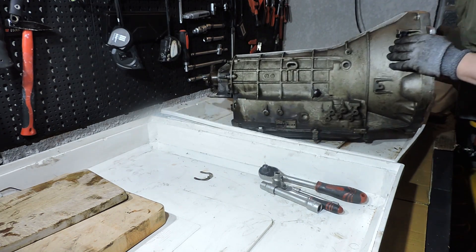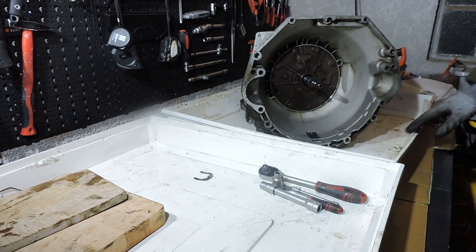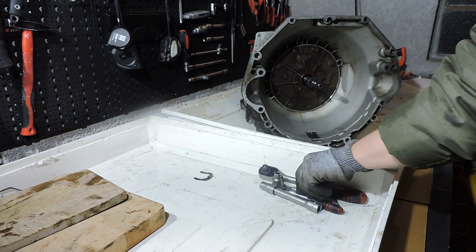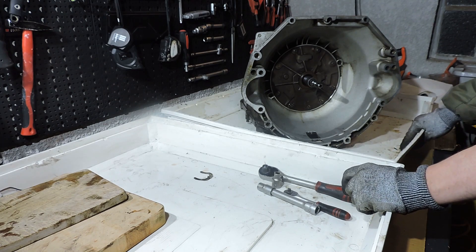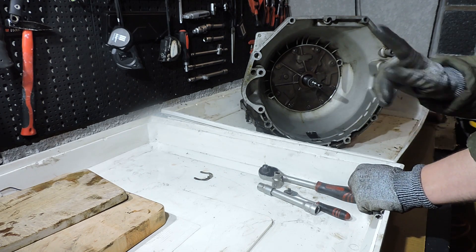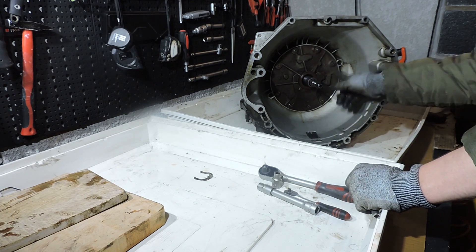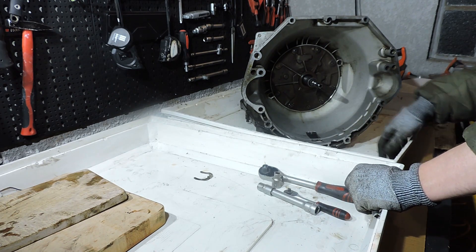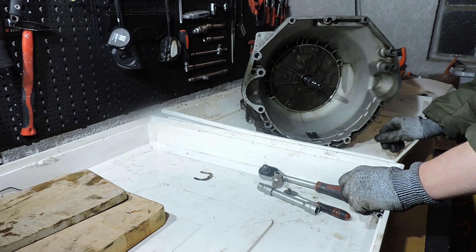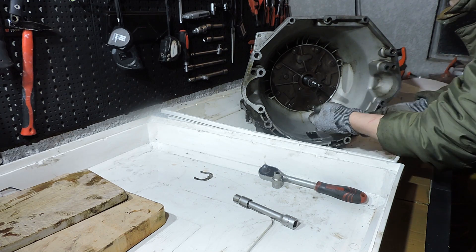Now you see why those laundry plastic boxes are good for — you can just work with your transmission on your improvised workbench in your shed without any professional tools. First trouble with this transmission: not really a design problem, more like an aging problem. All these little Torx bolts — assuming your transmission did 300-something thousand miles over 25 years — can all be rusted shut. I recommend using a lot of WD-40 on top of the bolts so it has the opportunity to creep inside.